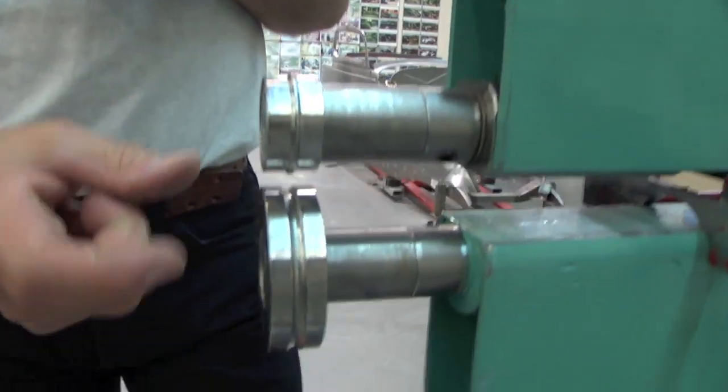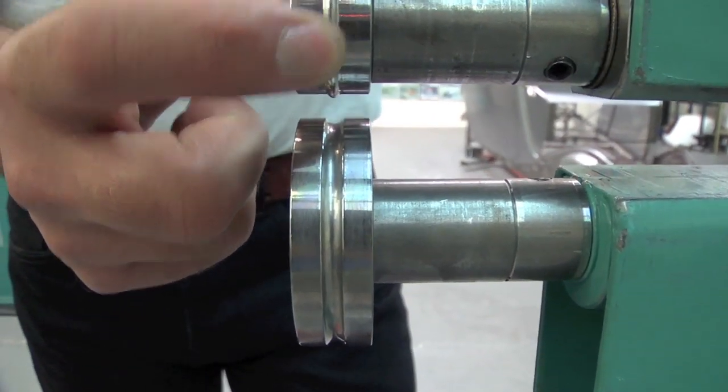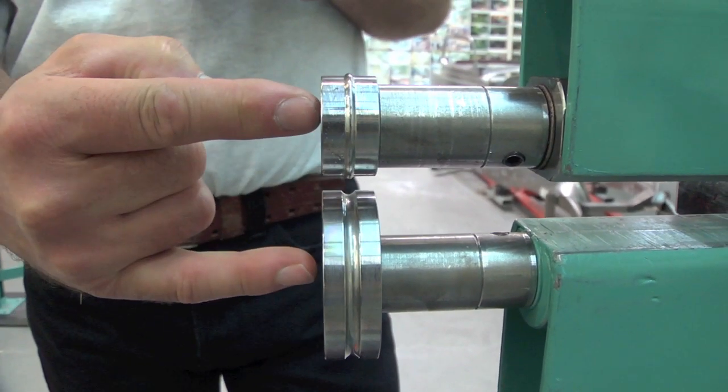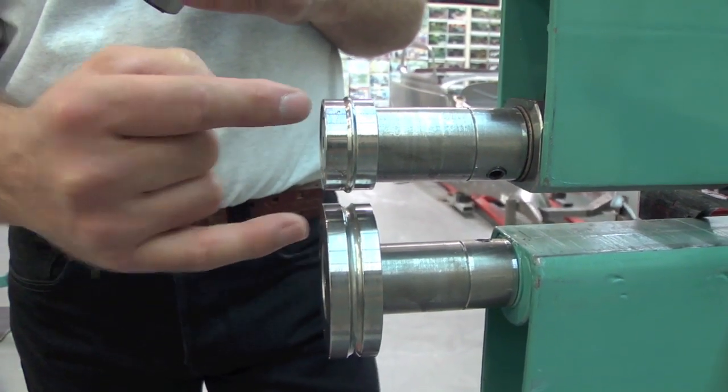The dies that we are using look like this. I have a really small one on the top and then a little bigger one on the bottom, so I still have two inches between the shafts when they are parallel.